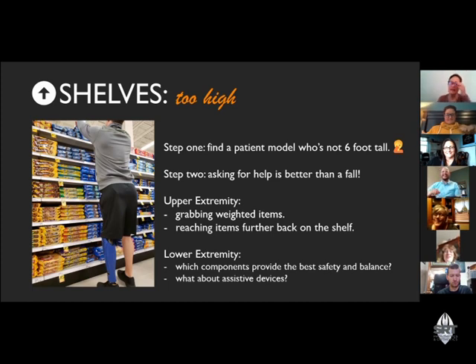Thinking about coming forward, stabilizing, and being able to reach while engaging your core — feet staggered, intact leg forward. Depending on your comfort level with your prosthesis, asking for help is always better than a fall. Chris, do you want to talk about carrying your reacher?